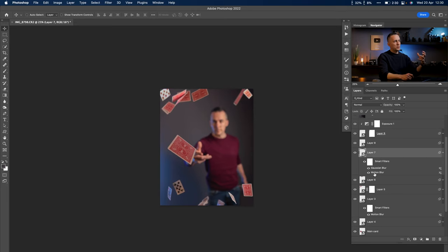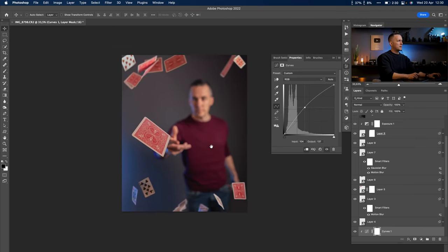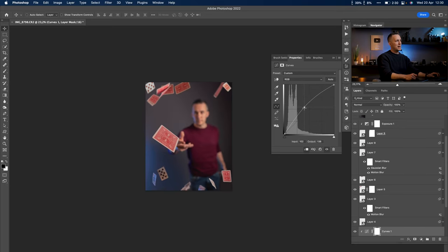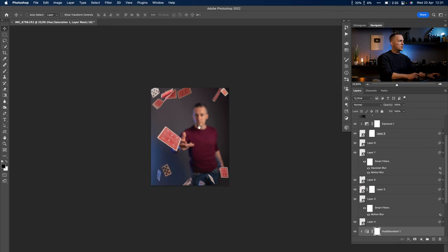This card is too dark. For our eye to catch the most important thing — the flying card — I need to brighten it up. I'll add a Curves adjustment layer, clip it to affect only that card, and right away you can see the effect is much better — before and after. Everything further from the camera I like to make darker and less saturated; everything closer I like to make more saturated and brighter. I'll add a Hue/Saturation adjustment and just a little bit of saturation.